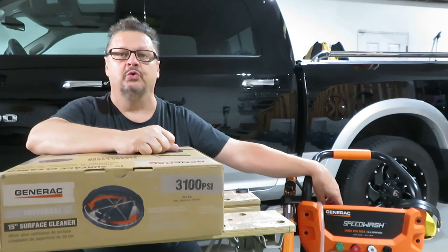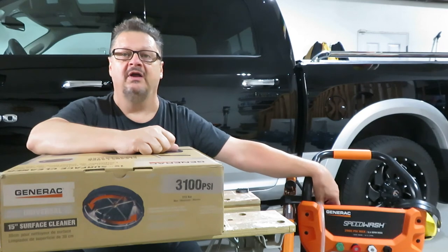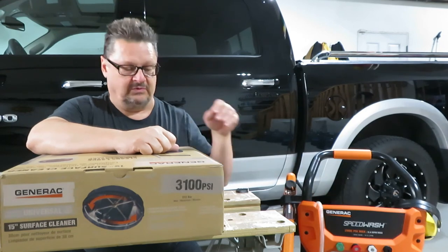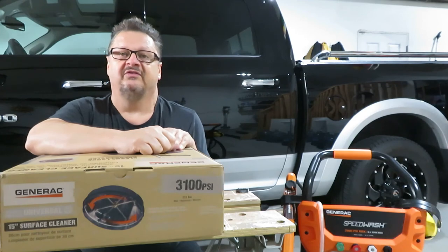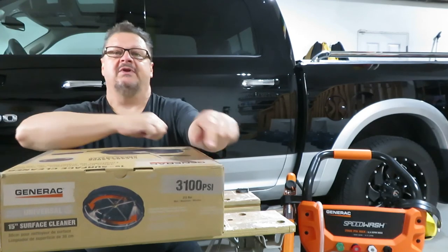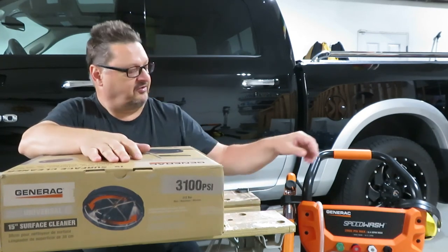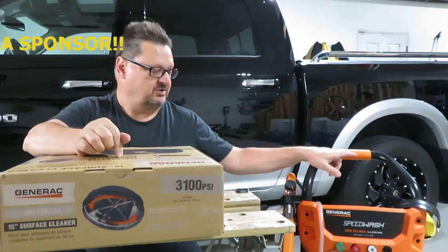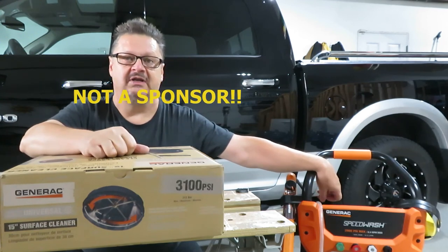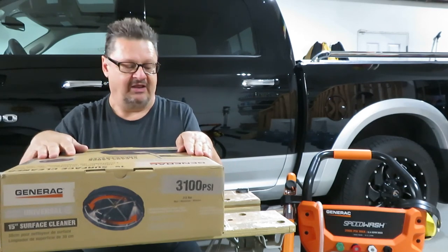It's always better to have a tool that makes the job go quicker — it saves you on time, fuel, and water, and just makes the whole process a little bit quicker and more enjoyable. So I've gone out and purchased a surface cleaner, which you would use on your driveways, sidewalks, and patios. This one happens to be a Generac 15-inch surface cleaner. It was on Amazon and the price was right.